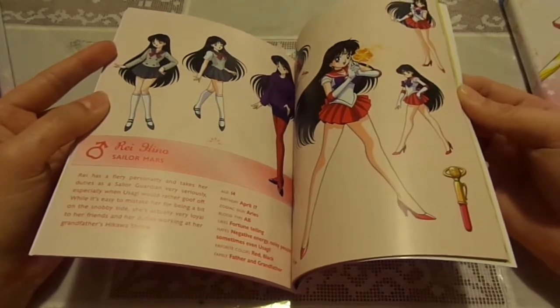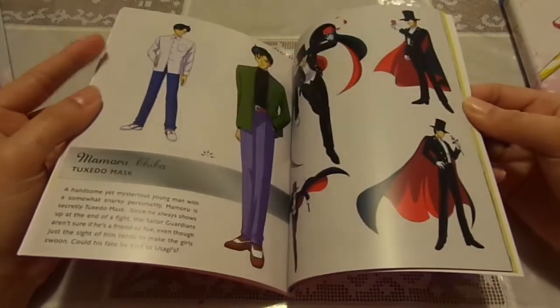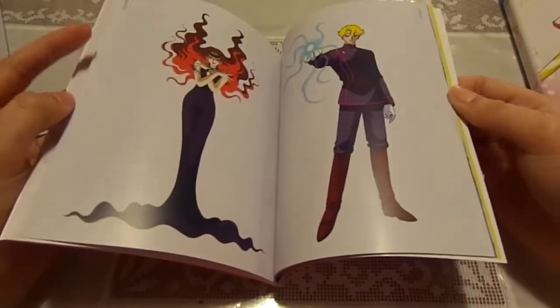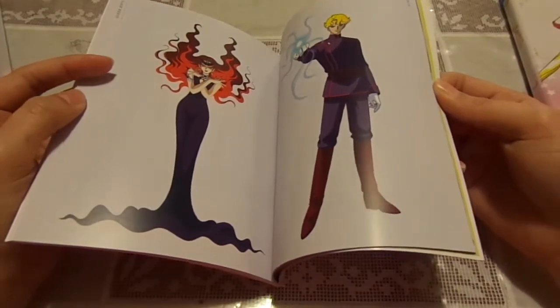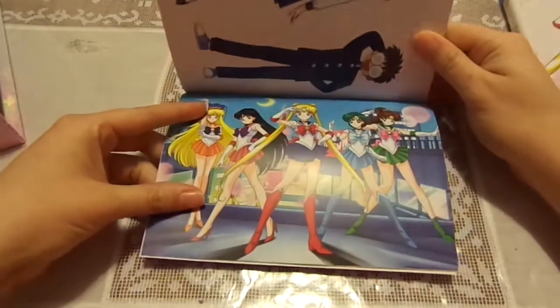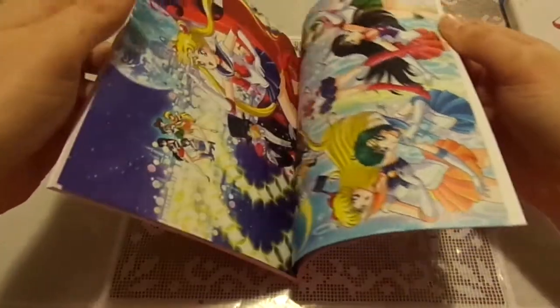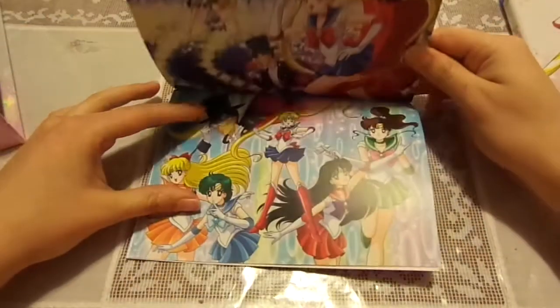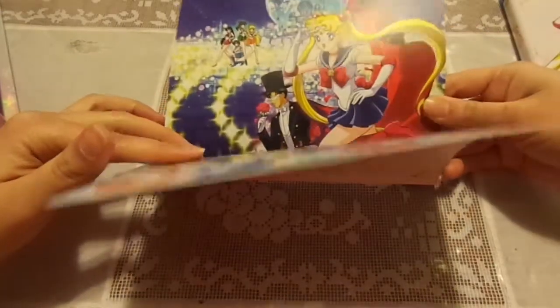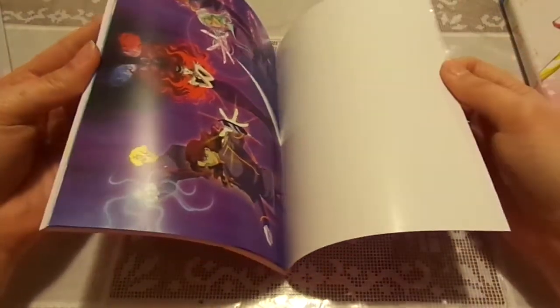And a couple of the theme songs in Sailor Moon, where it has them in English translation, Japanese, and Romaji subtitles. And there are brief pages about a couple of the characters here as well, and the art for them is completely and totally awesome — this one showing Mars, Jupiter, Venus, Tuxedo Mask, and the other characters. And there's some nice art in the back. I hope in the other limited editions they add little booklets as well.